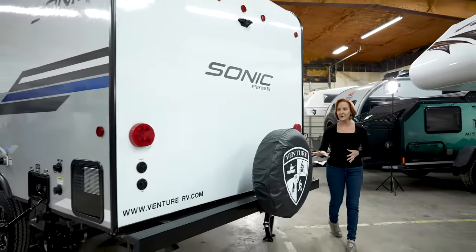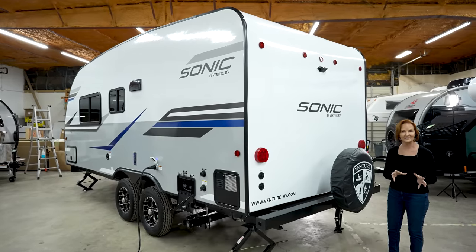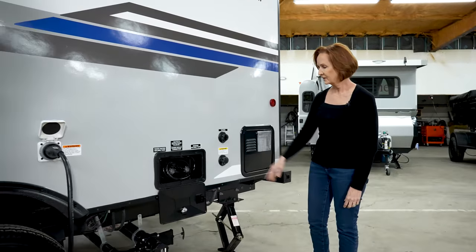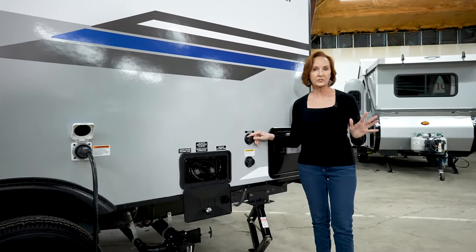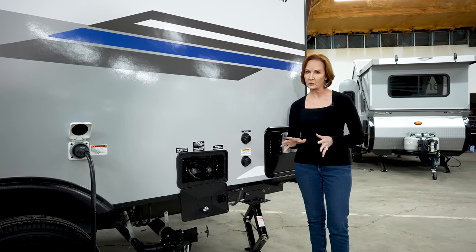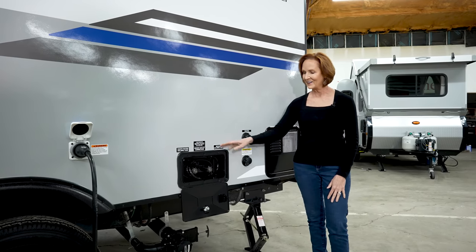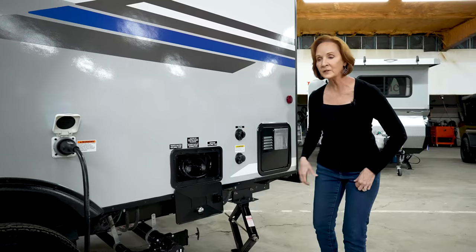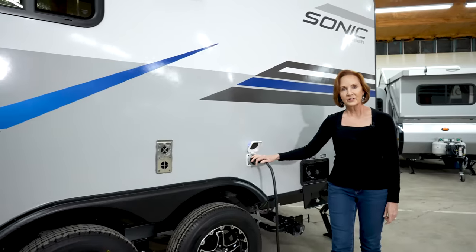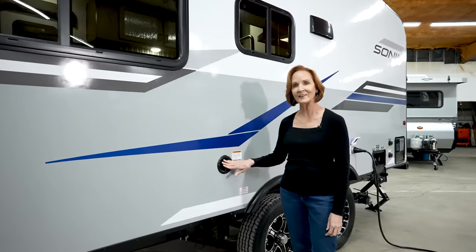In the back, there's the 4-inch bumper, spare tire, and it's pre-wired for a backup camera if you'd like to add that at the dealer. On this side are all your utility connections — the 6-gallon gas/electric water heater, city water connection in case you're hooked straight to the hydrant, and the black tank flush. This trailer has 39 gallons of fresh water, 30-gallon gray, and 30-gallon black — plenty of tank sizes. Outside shower with hot and cold. Sewer hose connections with the gray and black, and a 30-amp plug-in for shore power. The 39-gallon freshwater tank gets filled right here.